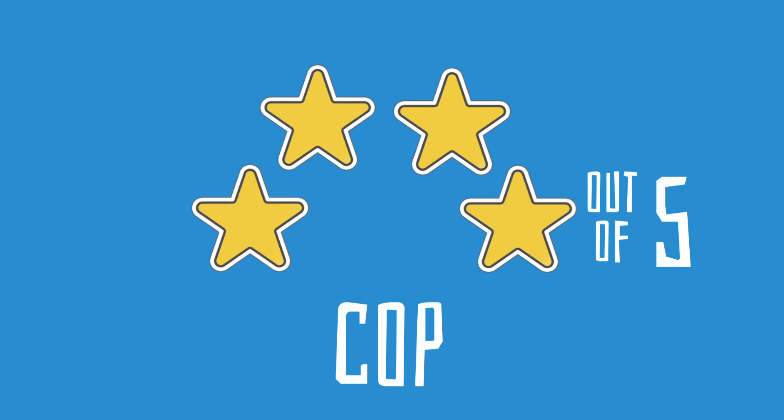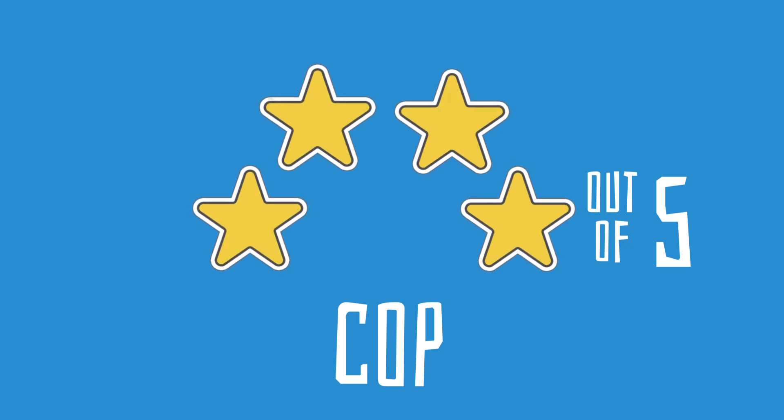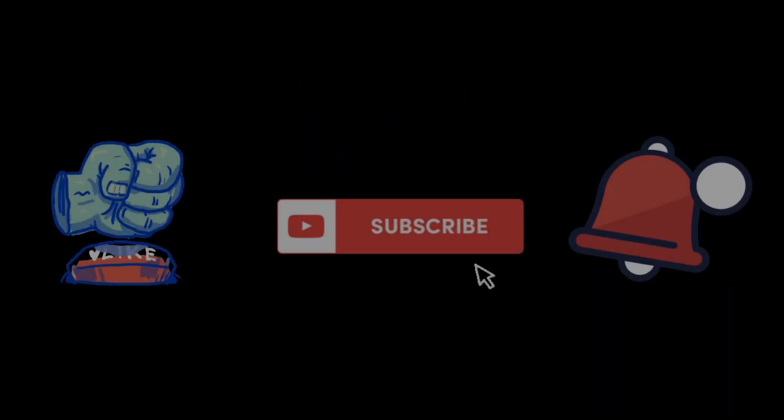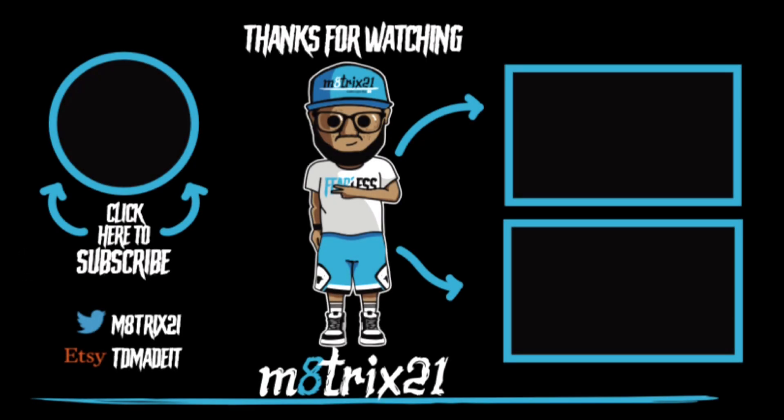I give all these a four out of five — the concept is great, definitely a cop for all of them, except maybe the Dreamer because it doesn't really represent Mario as strongly as the other ones. Hit that like button, subscribe to the channel, and hit that notification bell so you know every time I drop a video. This is Major21 — peace, talk to y'all later!